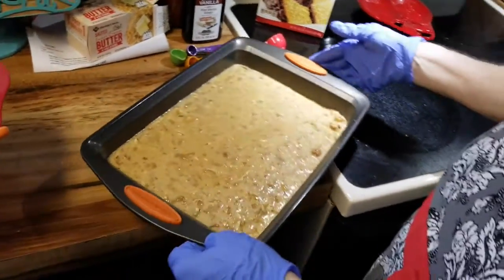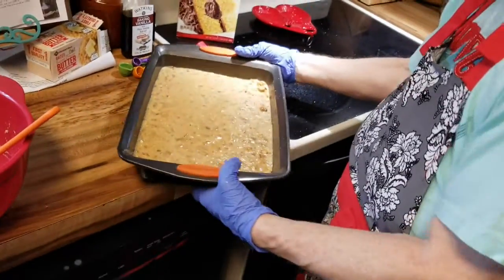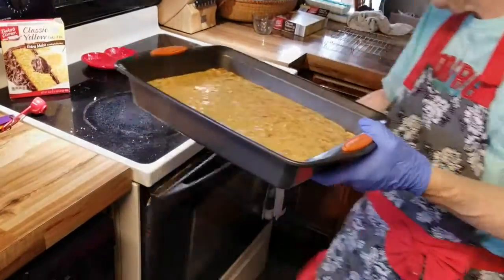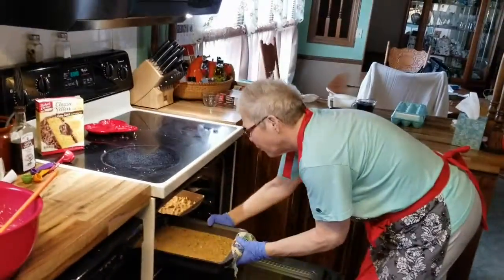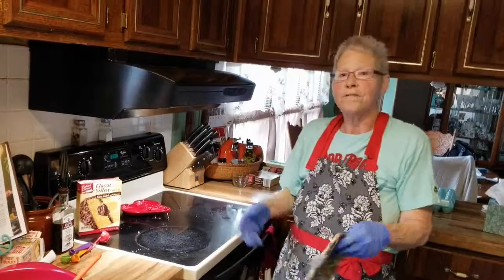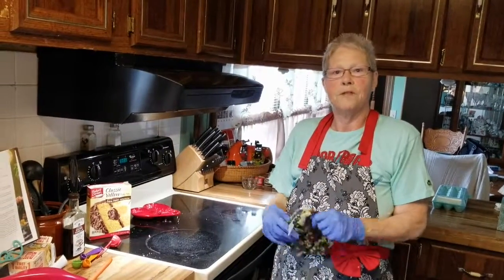This will go into the same oven for 35 minutes at 325°, and when it comes out it's going to look like pecan pie on the top. In this goes for 35 minutes, and I'll be back in 35 minutes and we'll check out the finished product.